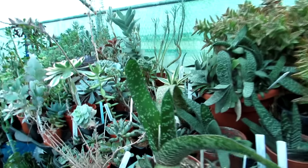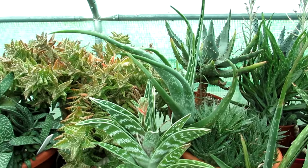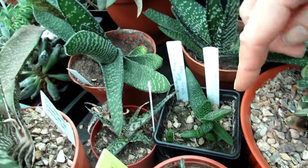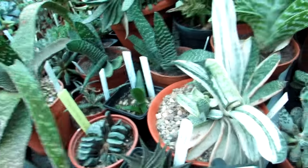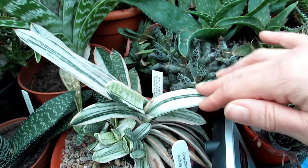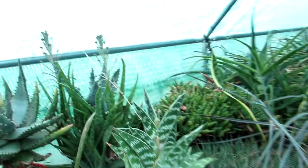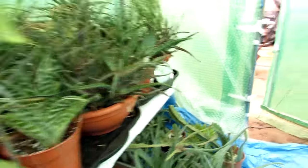Over here we've got some Gasterias and a selection of Haworthias, aloes, everything on the table. Some little Gasterias that I grew from seed - really cute. There's also a beautiful variegated Gasteria here, and that Aloe is in bud, which is wonderful to see.